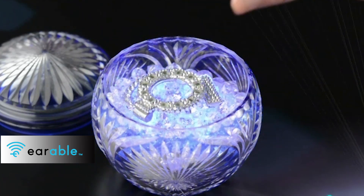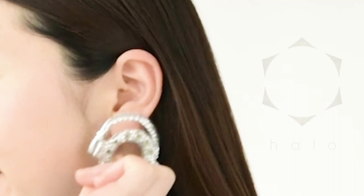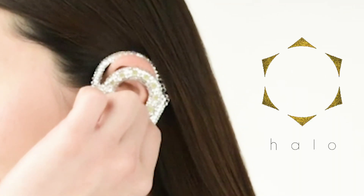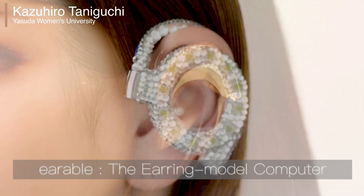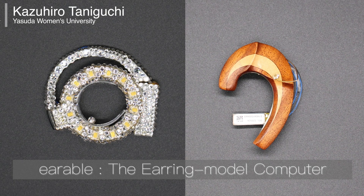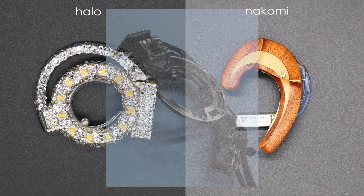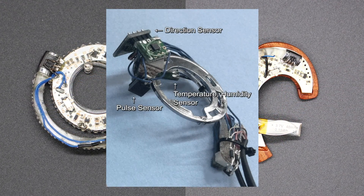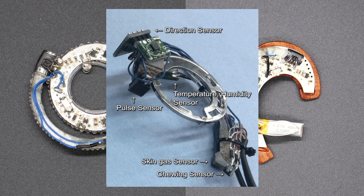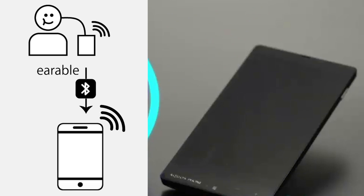Earable is a device that can pick up all kinds of biological information from the ears. It measures different metrics such as direction, pulse, temperature, humidity, skin gas, and chewing. The collected data can then be viewed in real time on a smartphone.